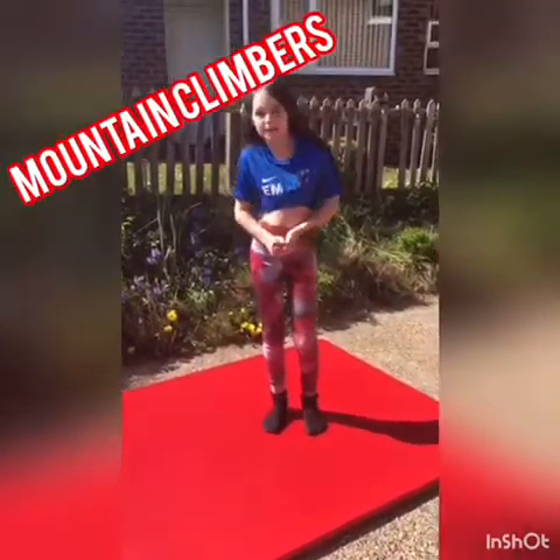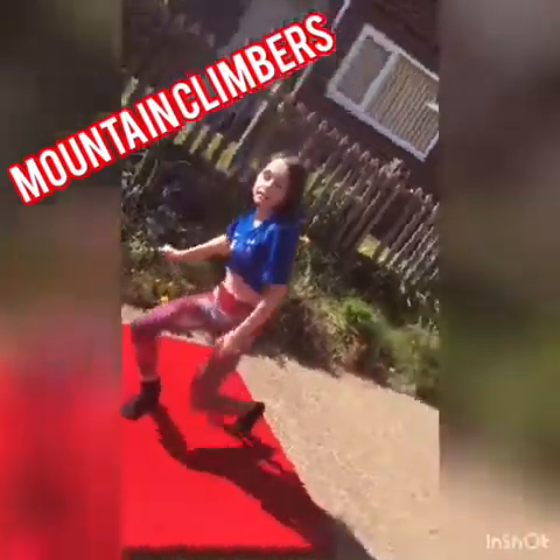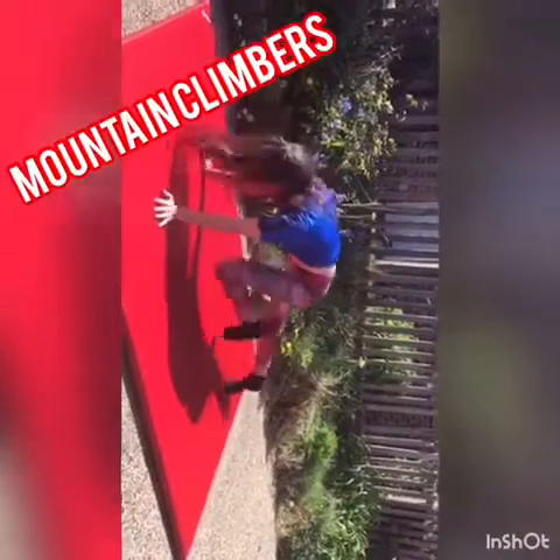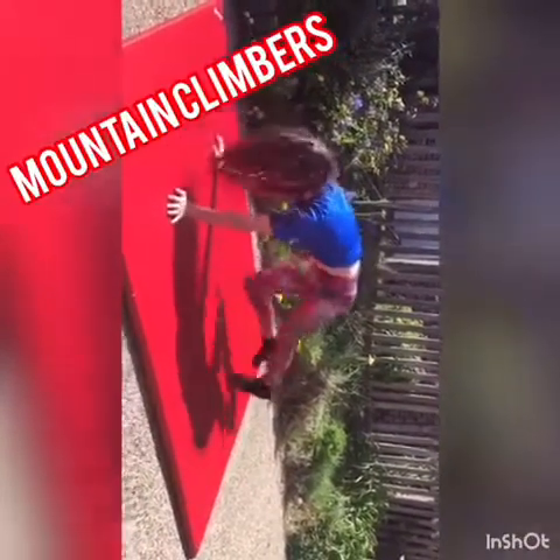Hi, my name is Electra and I'm going to be showing you how I do mountain climbers. You're going to have to do five of these.